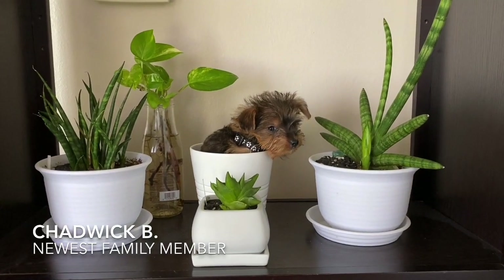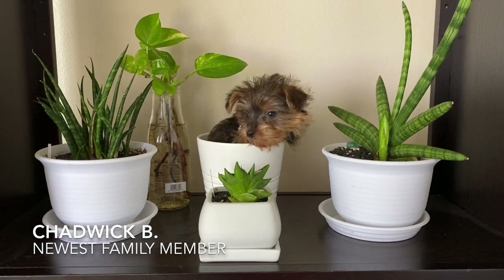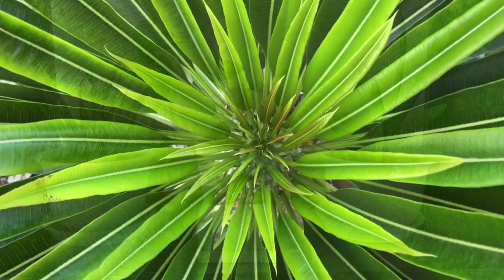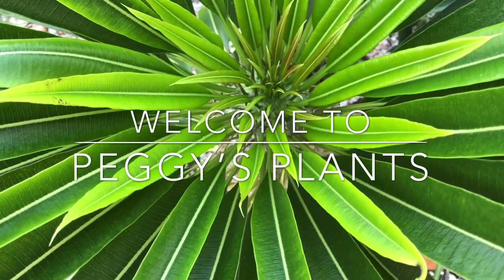Hi, plant family. I'd like to introduce you to the newest member of our family, Chadwick B. As you can see, he likes plants too. Welcome to Peggy's Plants, coming to you from the Florida Keys.